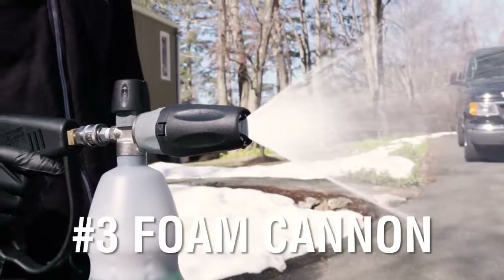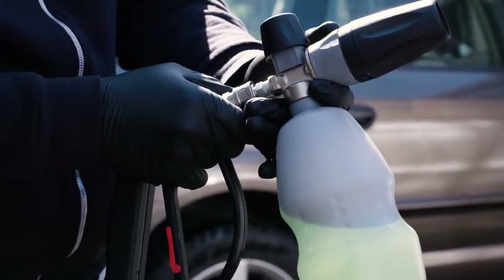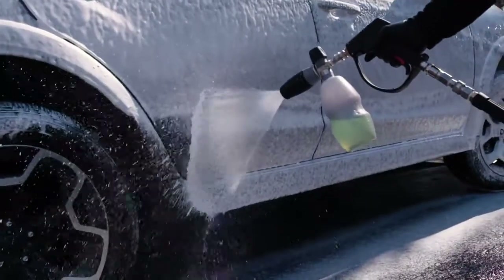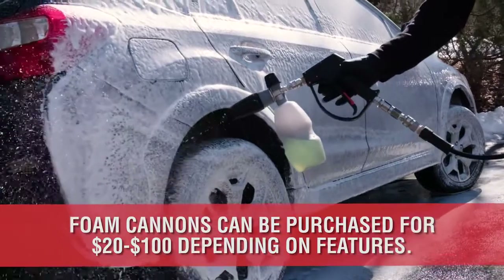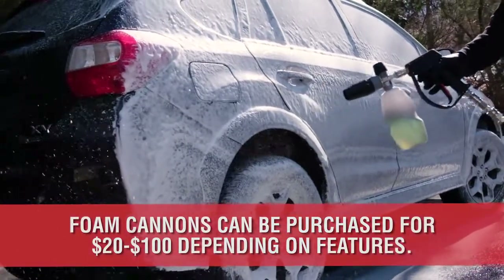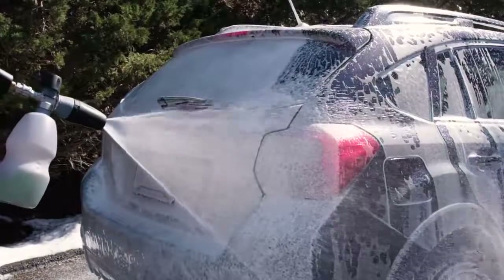Number 3 is the Foam Cannon. This is a device that attaches to your hose or pressure washer. By filling the cartridge with soap, the cannon mixes air, water, and soap to create incredible suds that coat the paint and gently carry away the heavy dirt without scratching the surface prior to hand washing.